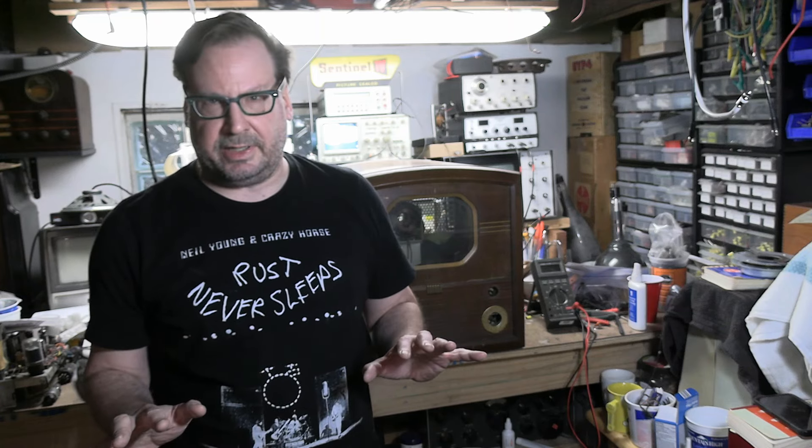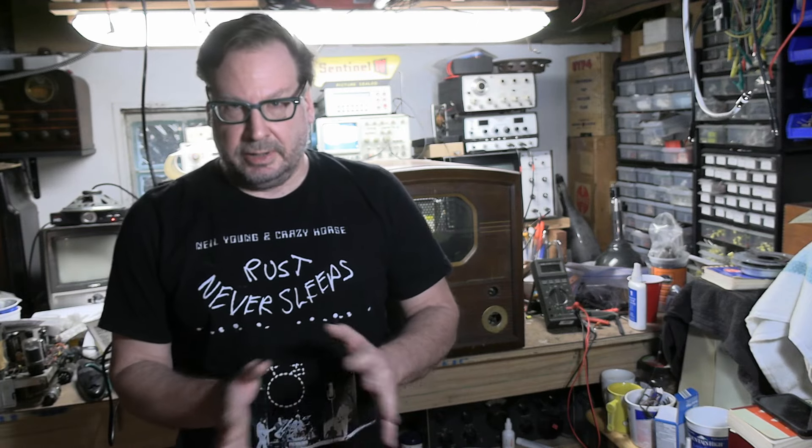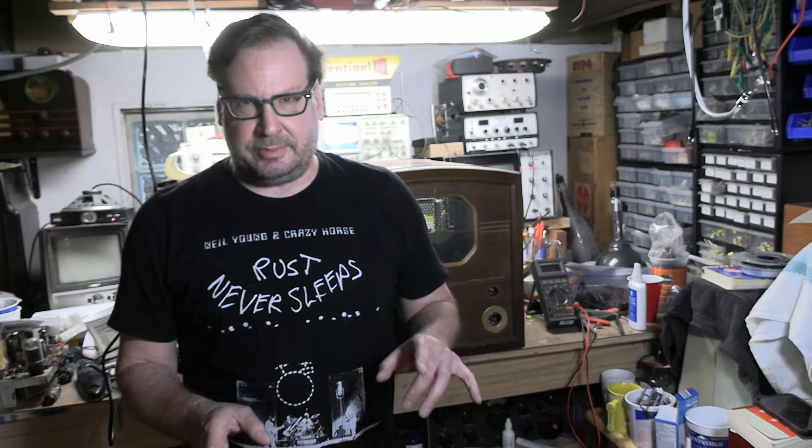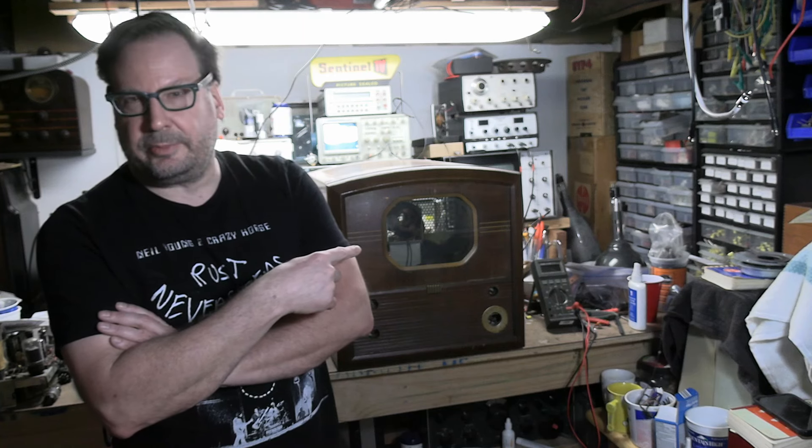Most of the sets I've been working on for the past two years have all belonged to one collector, and I've been slipping other sets in between. Right about the same time his last batch came in — the GE locomotive, the Philco, the two RCAs, the Sony that ended up being empty, the Sentinel 7-inch Portable, the Halicrafters — another one was dropped off, belonging to a gentleman who drove all the way up from Texas.